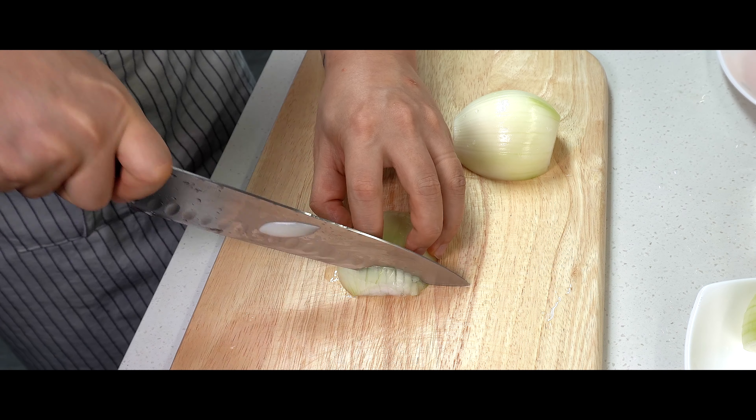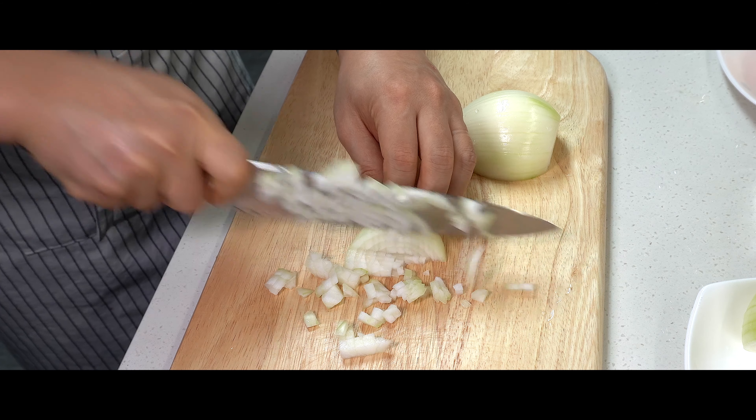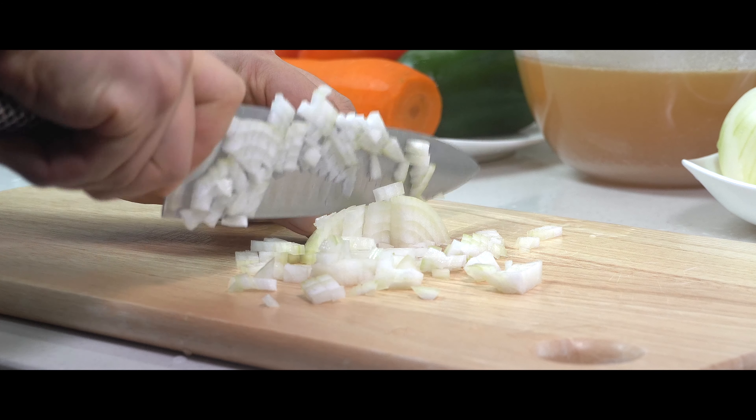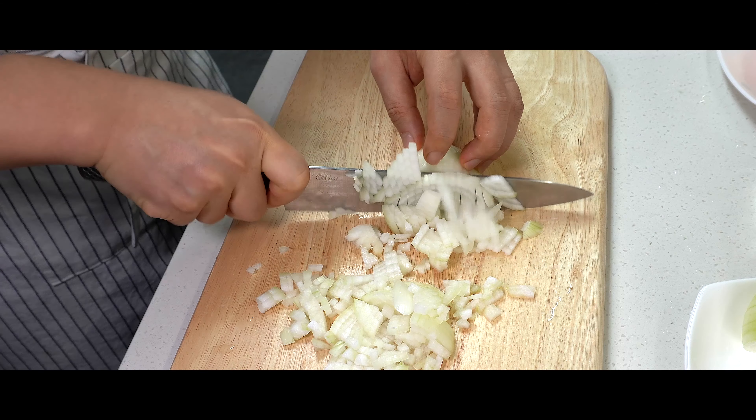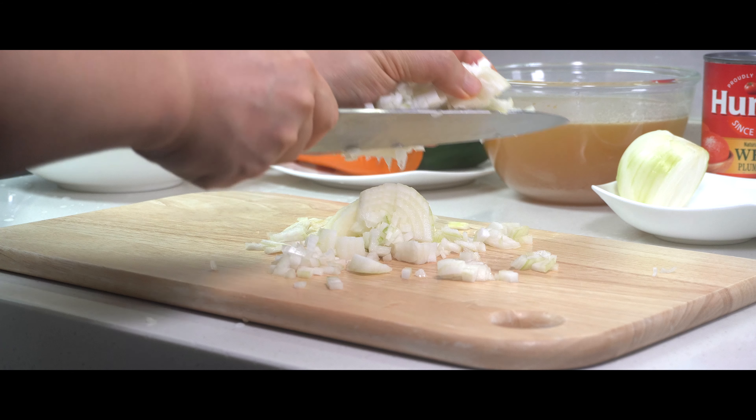I am going to mix this well. I like the taste of some rice. I love rice.